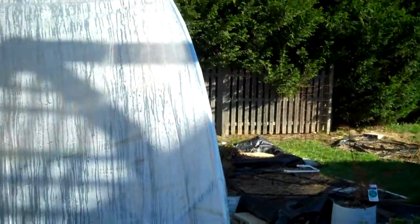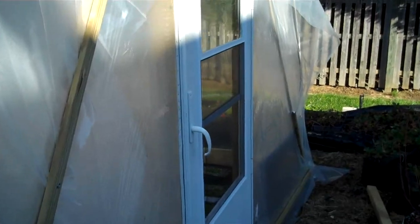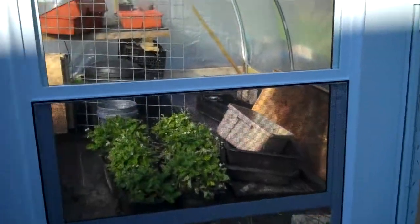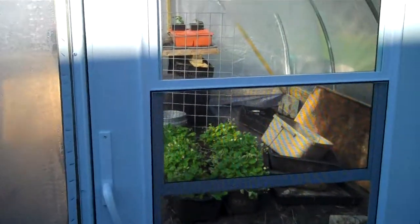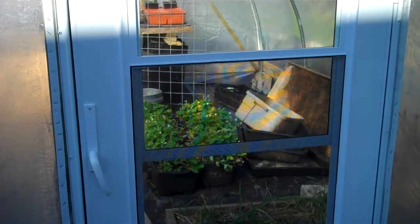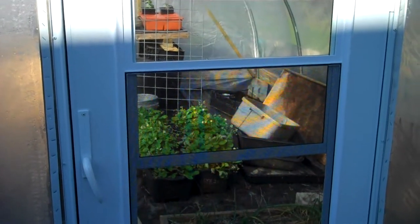We have six mil plastic on here. It's a four-year plastic, single layer, and you can see on the side there we've got a one by four. The area below that one by four is meant to be cut open in the spring for ventilation. The only outside ventilation we have is this door here with a screen. This was probably the most expensive part of the whole greenhouse other than the pipes. The pipes were ten pipes at about ten bucks a piece, around a hundred dollars. This door was ninety-seven dollars, but I wanted a good door with some ventilation.